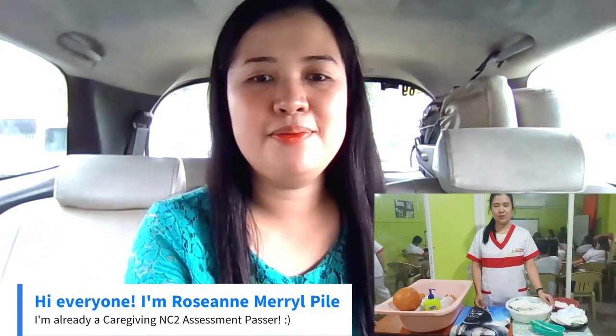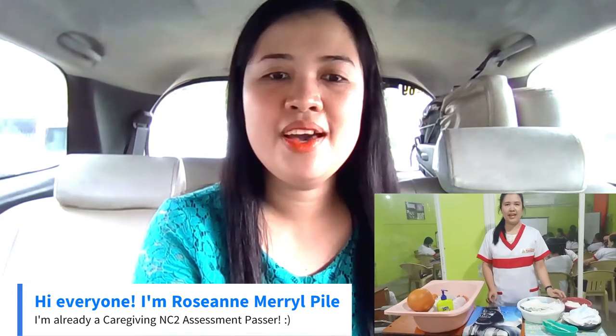Hello everyone, this is Roseanne Meripile, and I'm going to share with you infant bathing as one of the NC2 caregiving skills. So first, we have to perform hand washing.